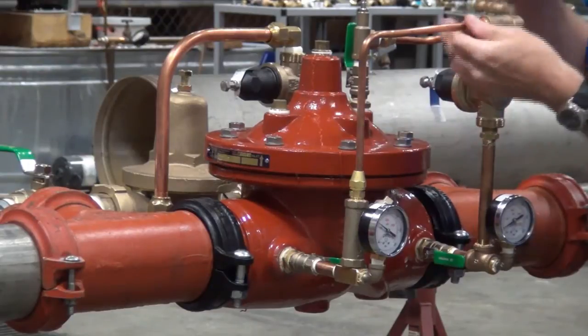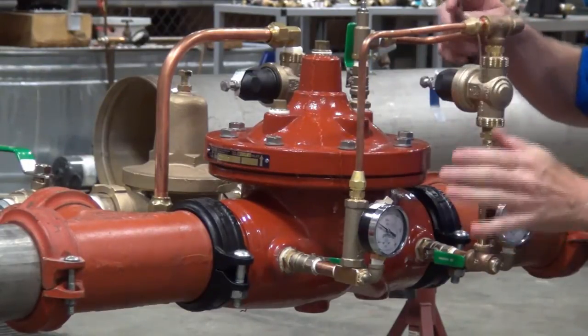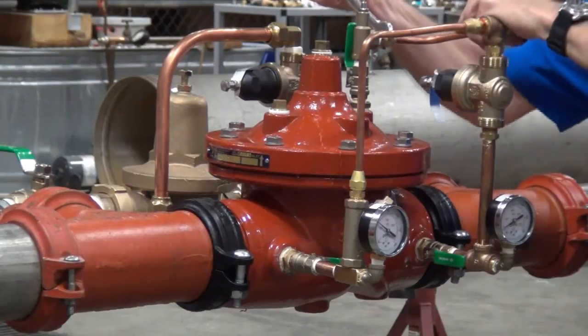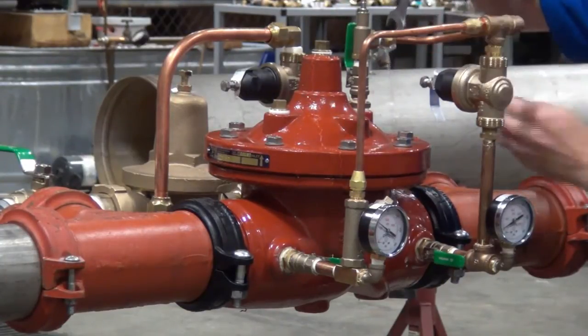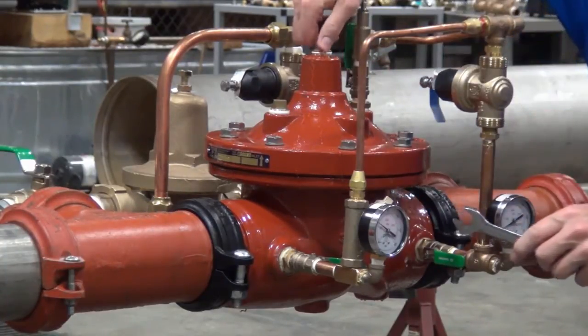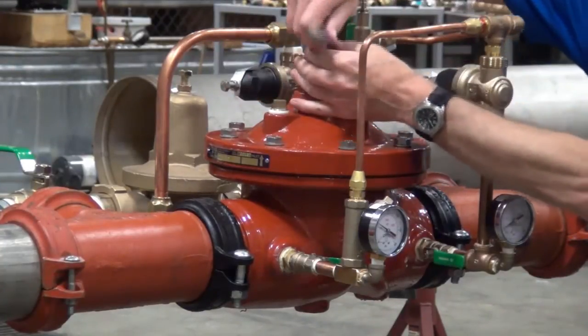Air makes the valve very spongy — it doesn't quite know how to react. So we're going to go ahead and open all these fittings up until we get the air bled out and we get good clean water flowing. Here we're just going ahead and tightening everything back up, making sure we get all of our air bled out. The last thing I'm going to do is tighten up the plug at the center of the bonnet because we've got all the air out of the valve.